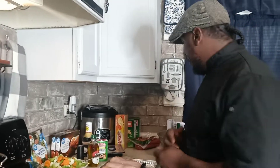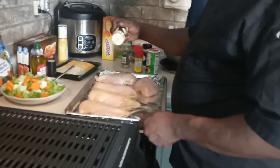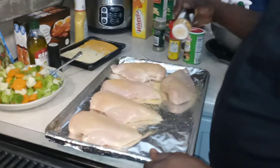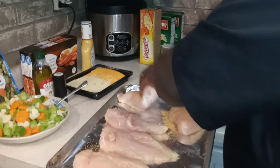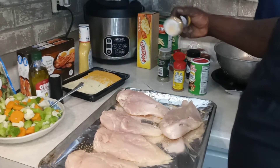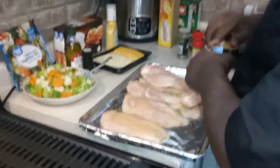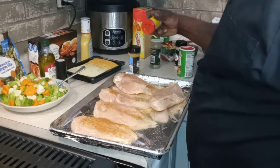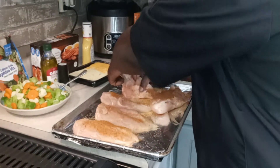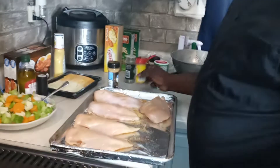I got some meat tenderizer, and we're going to flip these boys over. We're going to do the same thing on the back. Over here, get us some Old Bay. We're going to do the same thing on the front. You're going to season your meat — season it halfway, season it right. So you have to season it front and back.